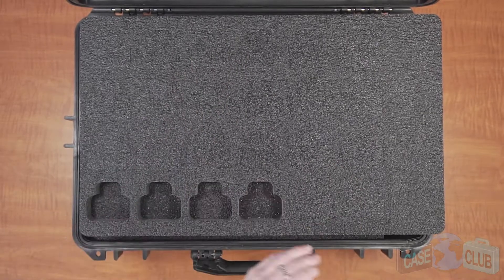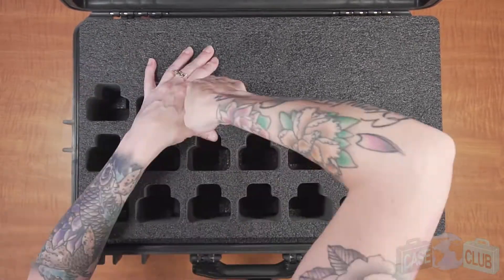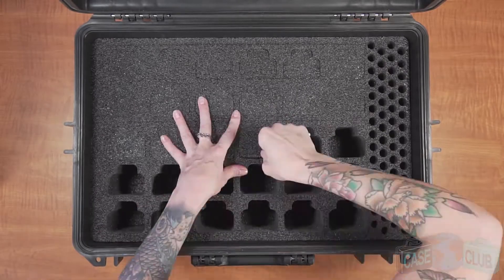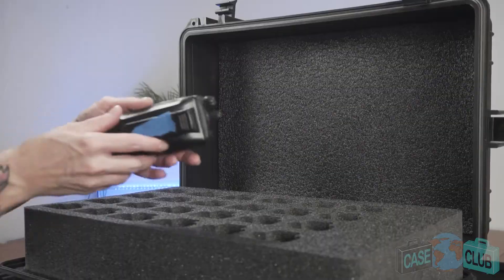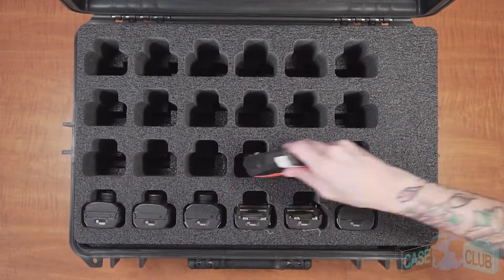The case can hold up to 54 CP200 radios. Each cutout is perfectly contoured to ensure every radio is 100% protected even if you have to ship the case. These cutouts will also fit radios without batteries attached or loose extra batteries if needed. To make the case size as compact as possible, we designed the top level radios to sit upside down. They must sit upside down so that the knobs don't hit the lid.